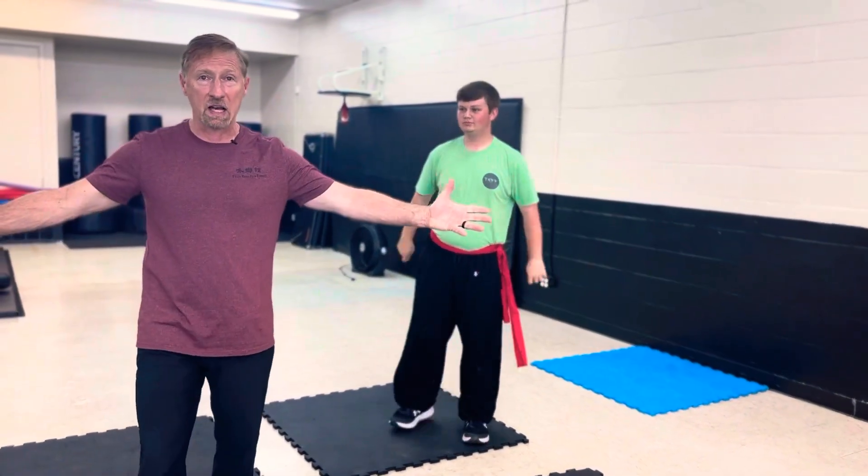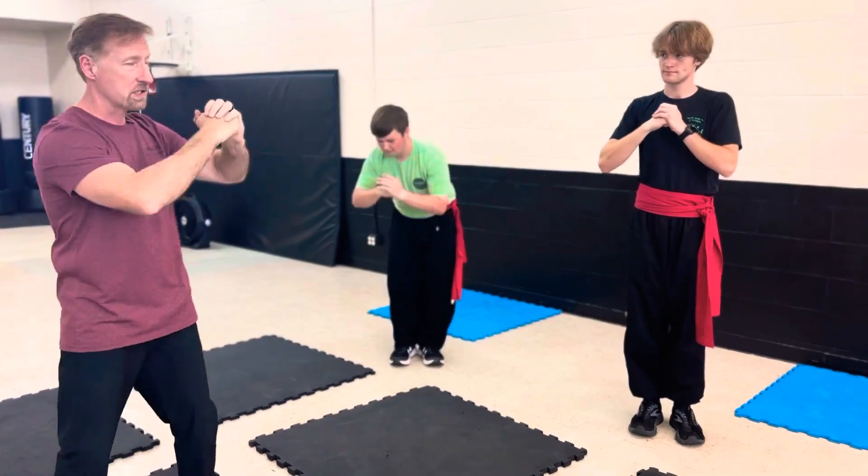So, there you have it, guys — Warrior test review. Thank you, Seahings. We'll see you on the test day.